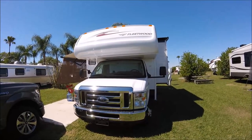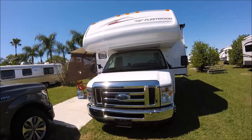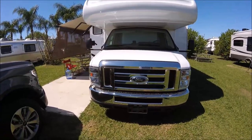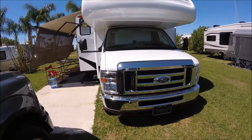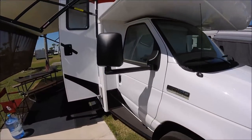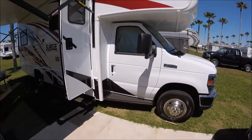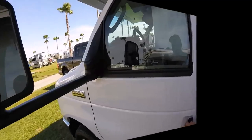It's 25 feet long, and so far it's been very comfortable. One of the challenges I'm going to have is I need to get a front-end alignment, because there's a lot of play in the steering right now. What I understand is that when they put the RV component on the chassis, they don't always do a front-end alignment. Let me show you the cab itself.